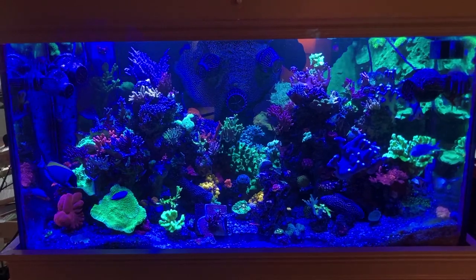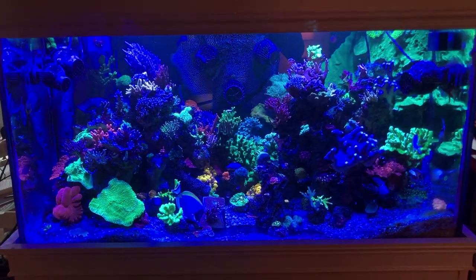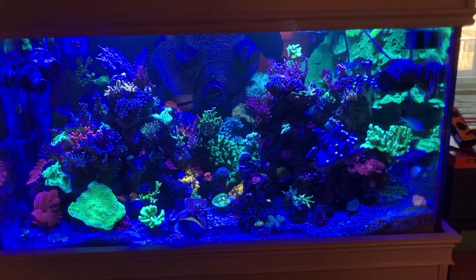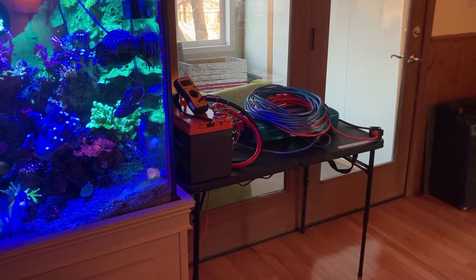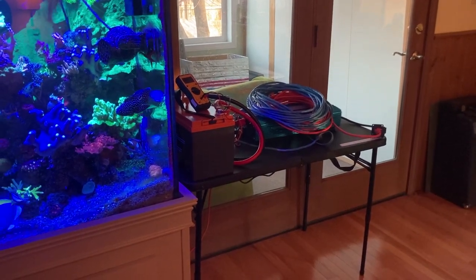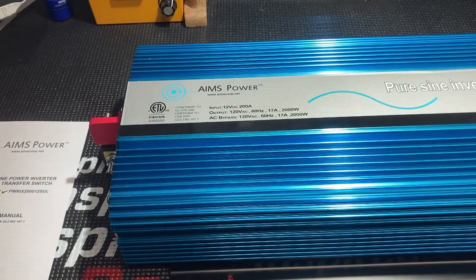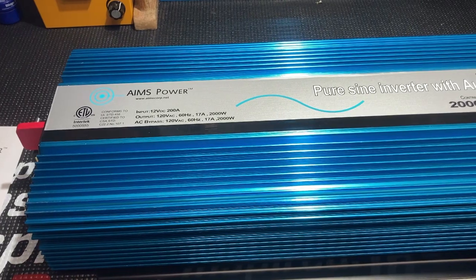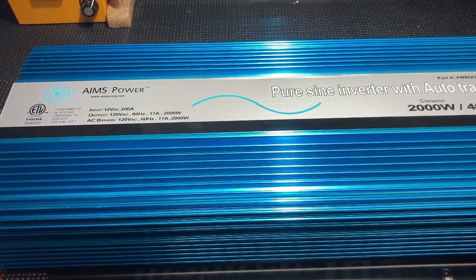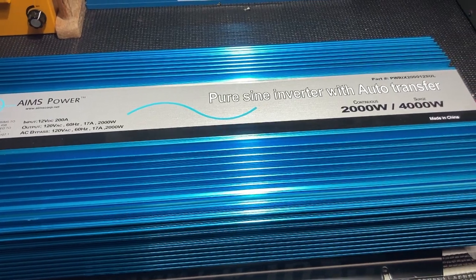Our main reef system sits in the living room in our home. It is this 120-gallon densely populated mixed reef aquarium with a healthy amount of delicate SPS coral. Next to our display tank on this ugly table is the very beginning of a solution to our frequent power outages. We'll come back and discuss this mess a bit later in the video. This blue meringue box is the heart of the system I plan to build.